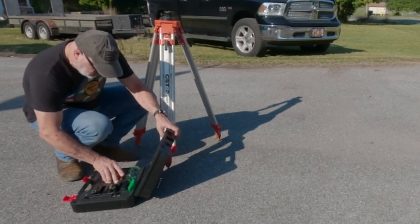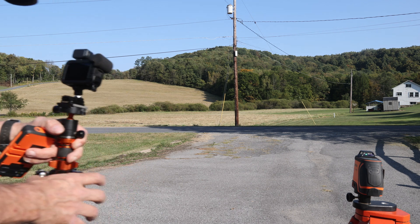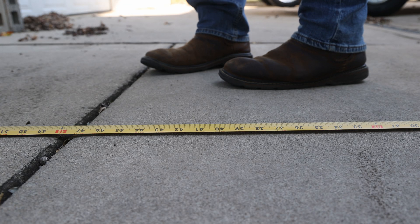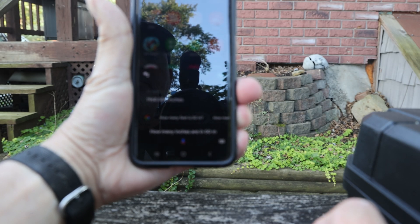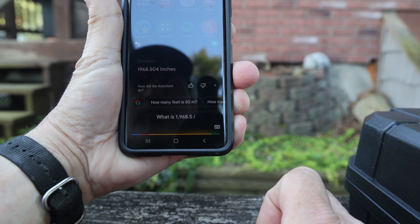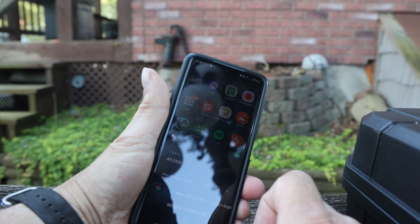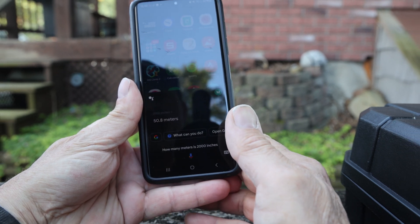To test this laser receiver at the max distance of 50 meters, I went to a more open area — my mom's place. I calculated my normal walking stride at about 40 inches. 50 meters equals approximately 1,968.504 inches. Dividing 1,968.5 by 40 gives approximately 49.21 steps — so about 50 steps, which equals roughly 50.8 meters. That's close enough for the test.